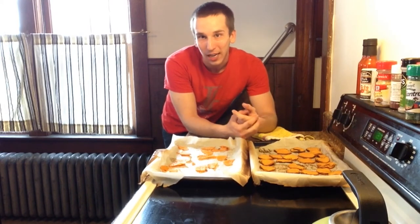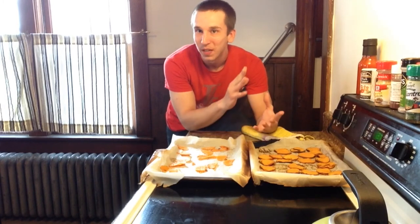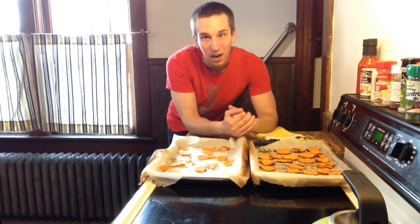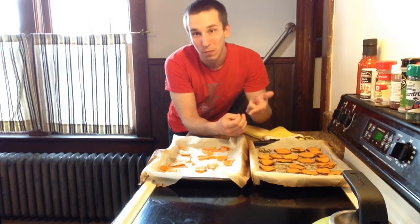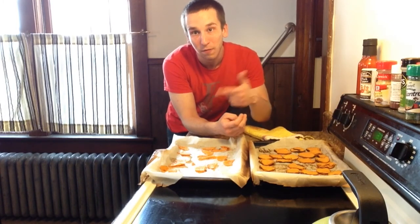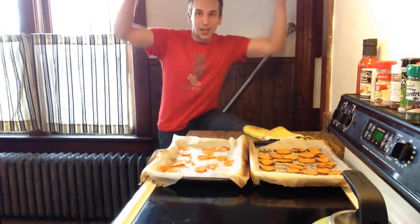Periodically I'll just keep checking Pinterest and the internet to see what else I can find in terms of healthy snacks that are easy to throw together — stuff you can take on the go, really not have to put a lot of legwork into your food prep. Be sure to check the description attached to this video if you want to use the recipe and try what I just did here. Until the next time, hands up like a champ.